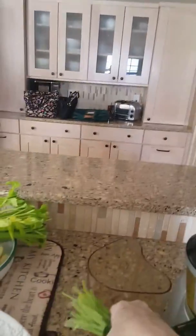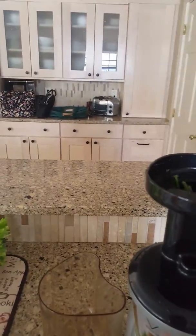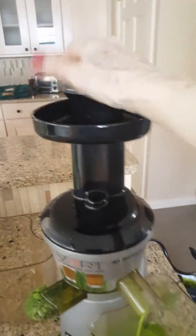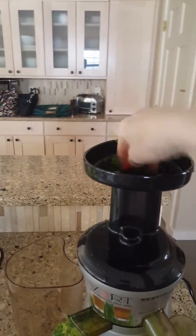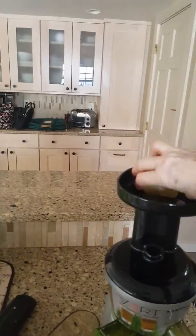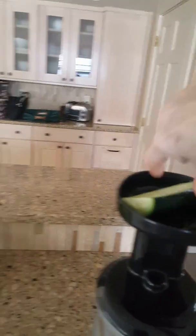Here I'm putting in the cilantro. I know a lot of people don't like cilantro, but I love it and it's extremely powerful for the liver. I'm putting in the last of my herbs. It's very difficult doing this by yourself while holding your phone camera and putting in your vegetables, but I'm getting it done. I just want to share this with everyone watching my channel.